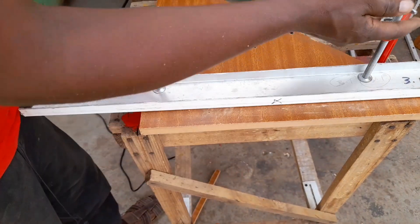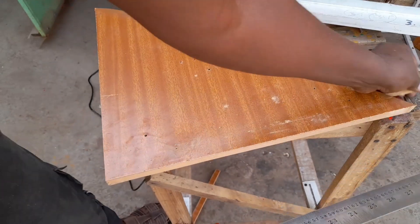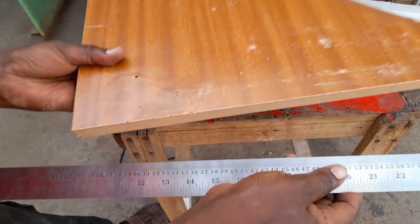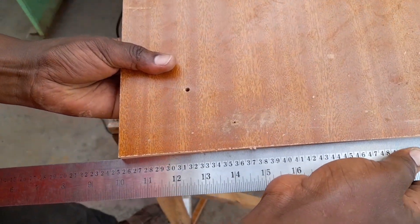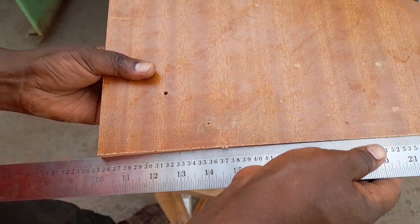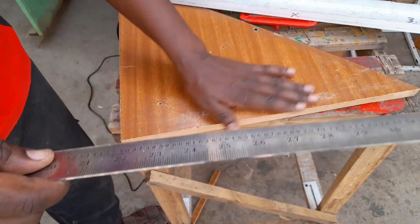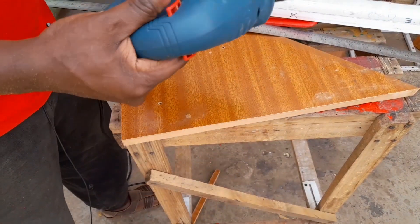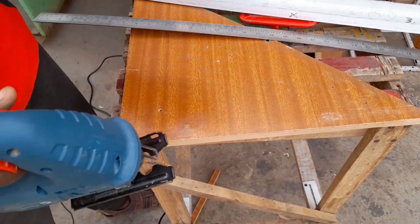Now let's see whether our cut is straight enough. To test this out, bring in a straight side of your ruler, place it on that end, and just see whether you have any gaps left. And guys, as you can see, that's a perfect straight line cut with your jigsaw. My hope is that you learned something new today. Remember to leave a like, subscribe, and share with your friends — I'll see you in the next video, bye bye!